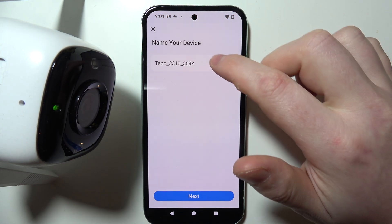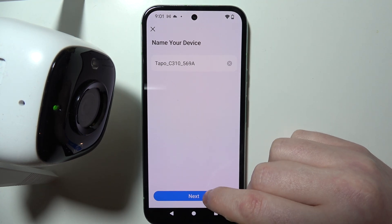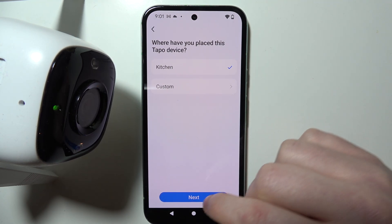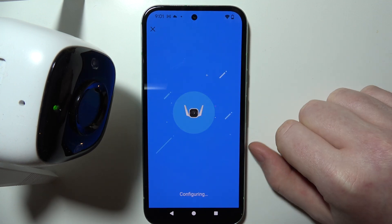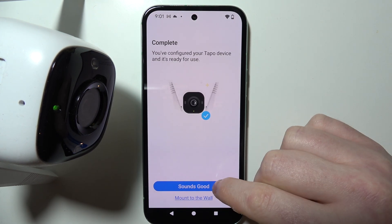When it's connected, we can choose a name for our camera to identify it, then pick a place where we want it to be, and finally choose an icon for that camera as well.